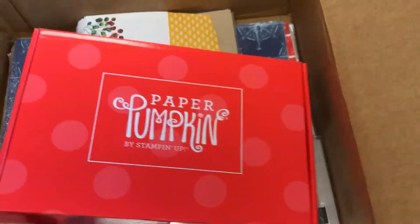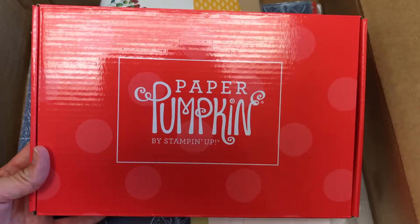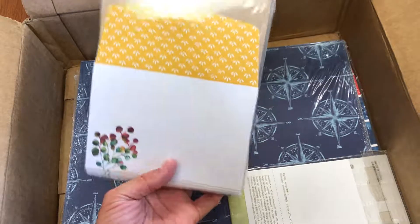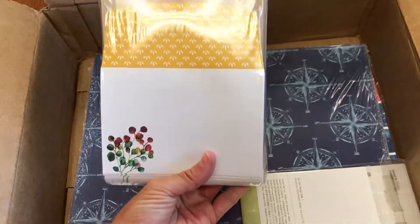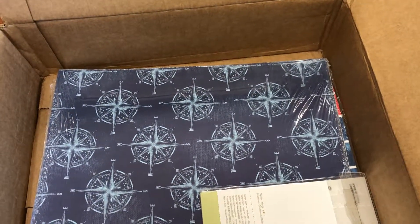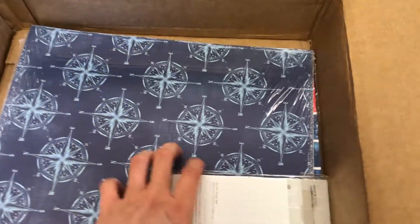This one would have another set of all the consumables — things like paper and embellishments — but won't have another stamp set or ink spot. And then this was the Gift of Fall add-on, which allows you to use what comes in the kit with these additional products to make cards. When you buy this bundle it's $29, and you get the Gift of Fall kit, the Gift of Fall refill, and the Gift of Fall add-on. All for $29 — it's a really great value.